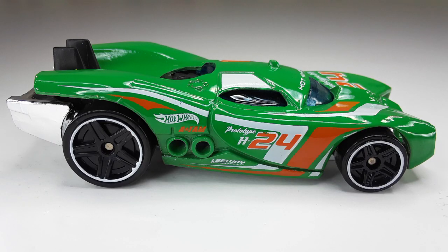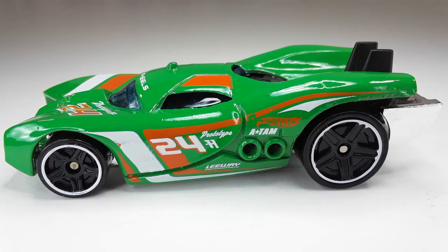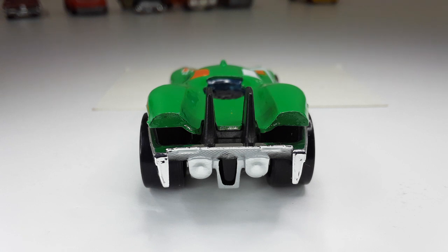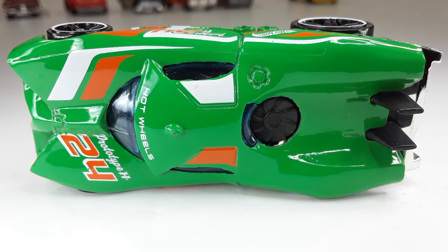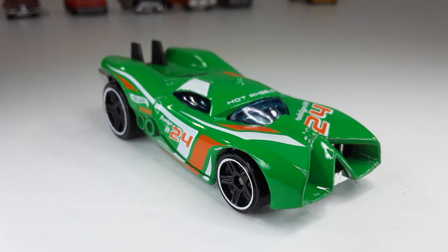Here we have the Prototype H2. Look at this bad boy — he is ready for the track. Does this guy remind you guys of Skeletor from the front right there? And this is the side — I love that beautiful paint. And this is the back side of the car. And this is the top, looking so good. And of course we have the bottom — look at that beautiful curl. One last look before we go.